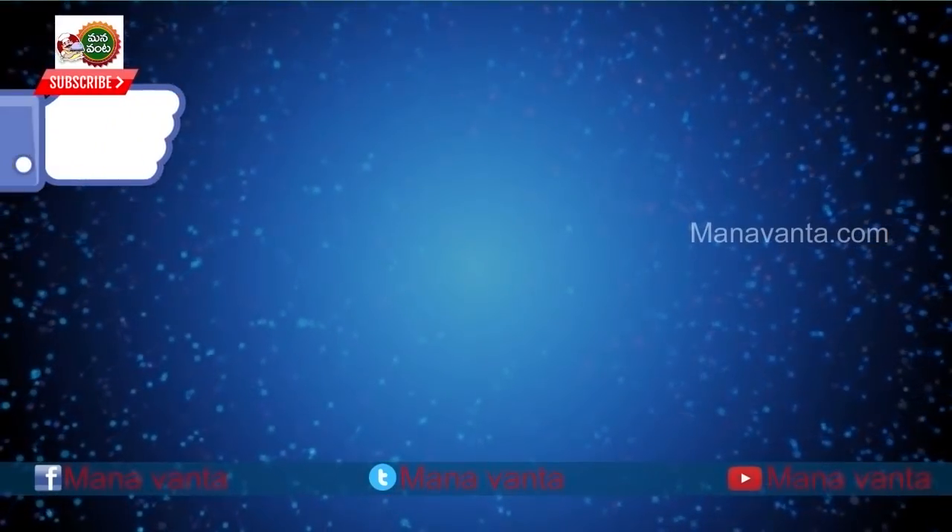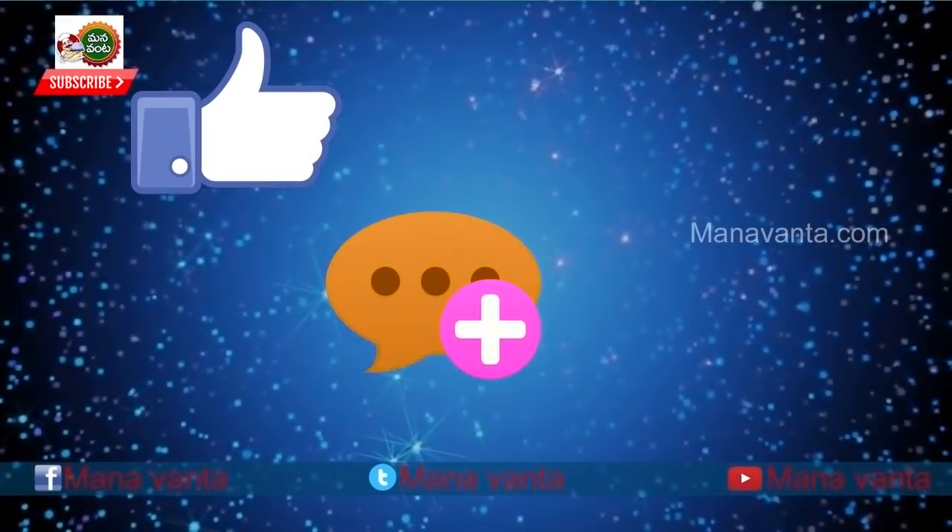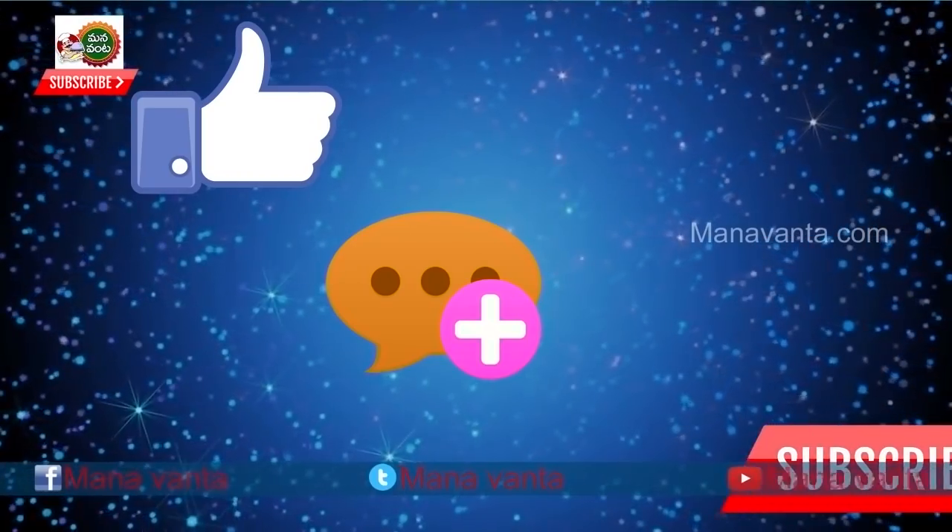If you try this recipe, please like and comment. If you like it, subscribe to our YouTube channel.